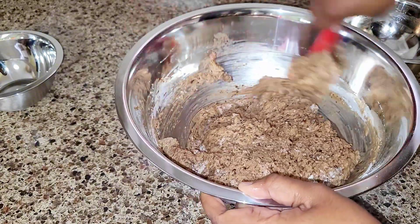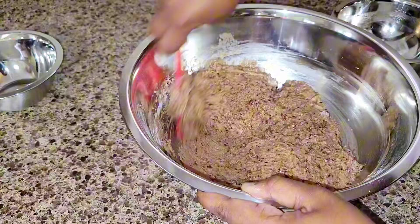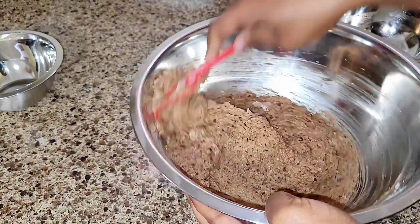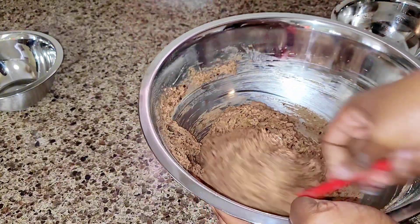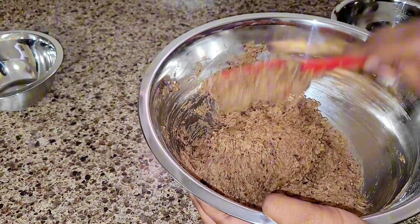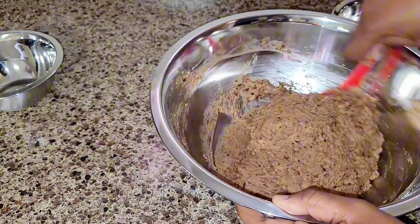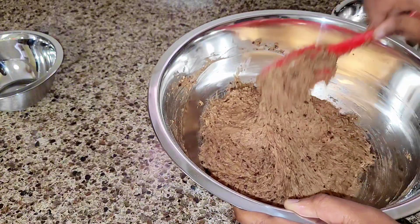This mixture did come out a bit light. I personally would have preferred it a bit heavier, so in future, instead of putting three tablespoons of baking powder as the recipe called for, I think I would only put one, because it came out pretty light and I'm accustomed to a thicker, more dense bun. In future I will definitely reduce the amount of baking powder added to this mix.